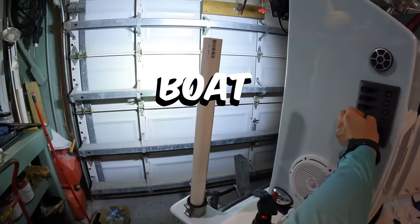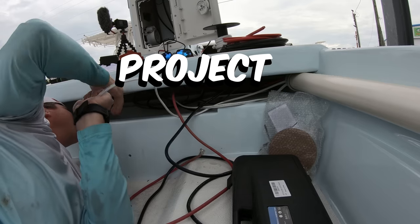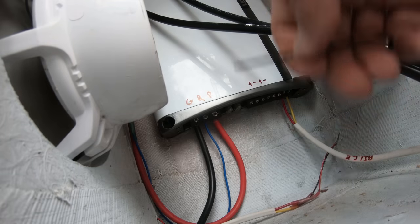You are about to see us wire this entire boat in just eight minutes. Even though we invested days in the project and hours in editing it down, all for your viewing pleasure.